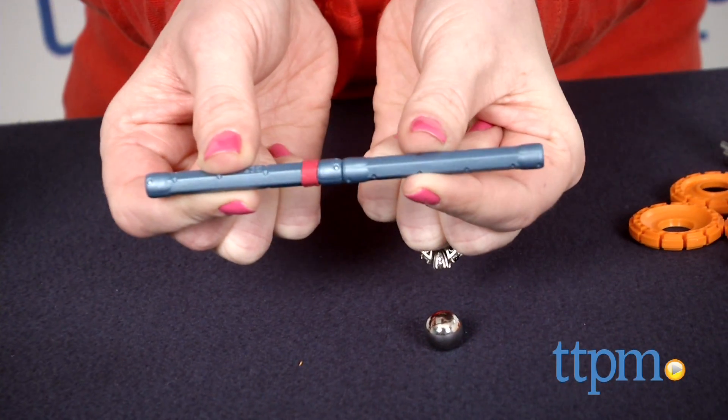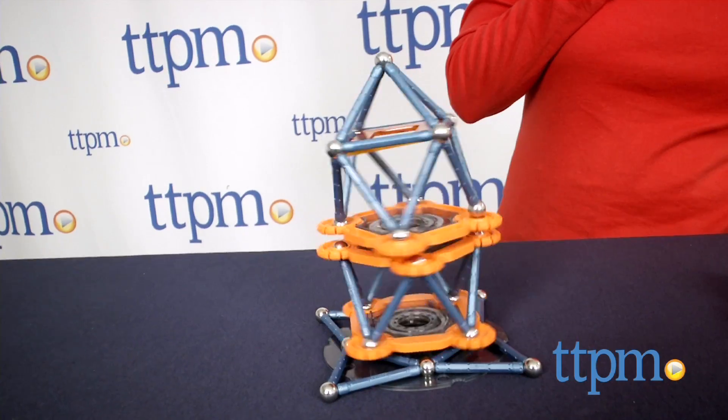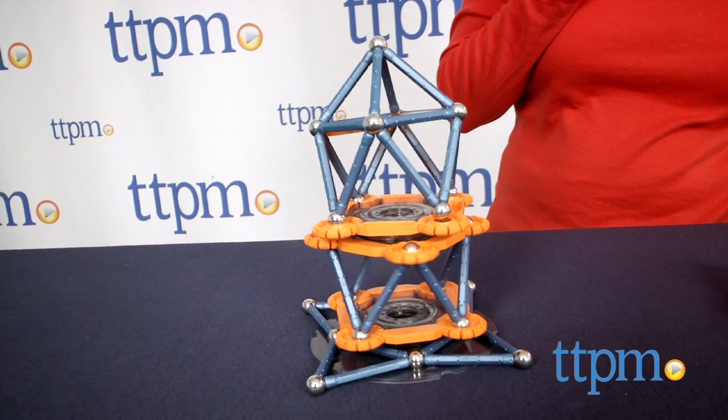By identifying the two magnetic poles, kids can construct functioning models in different shapes and sizes, all while using the proper magnetic force to hold them together or repulse them to activate motion.